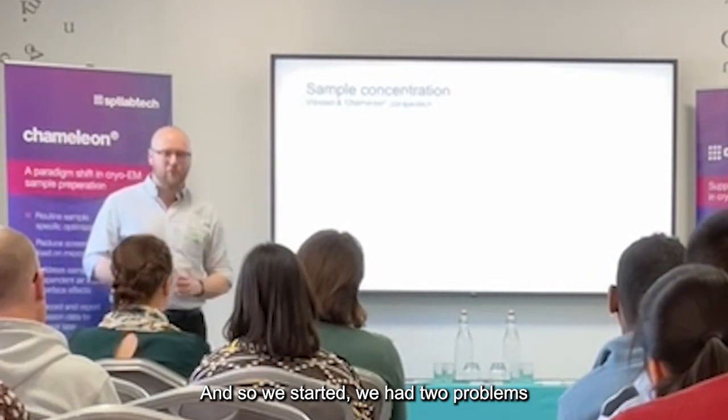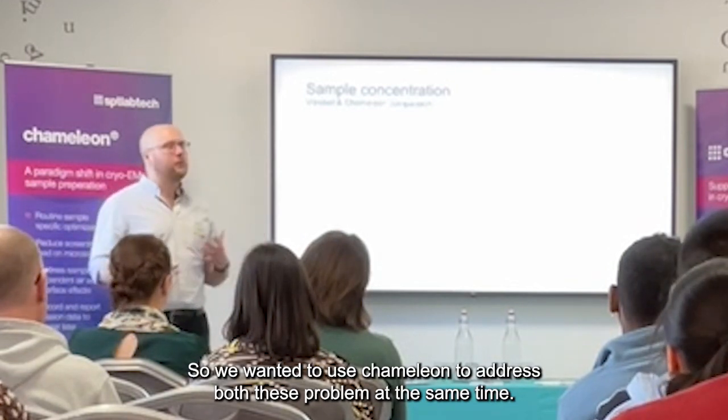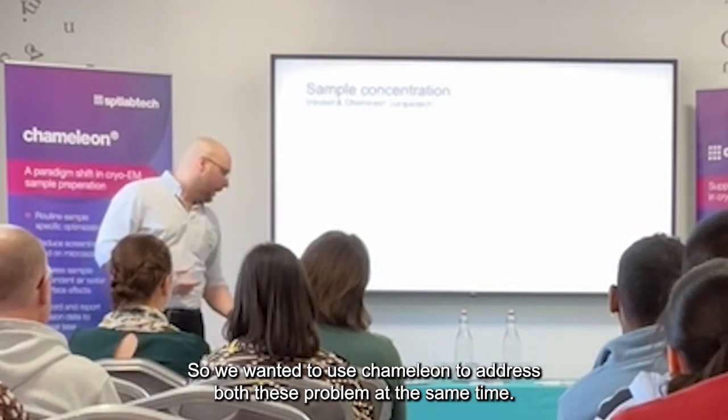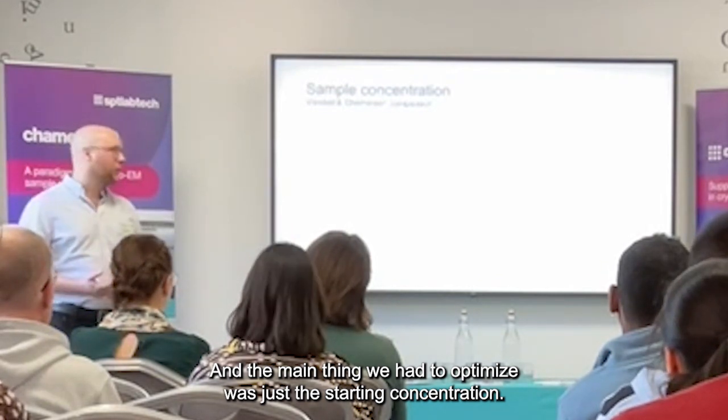So we had two problems: the preferred orientation and the partial denaturation. We wanted to use Chameleon to address both these problems at the same time. And the main thing we had to optimise was the sample concentration.